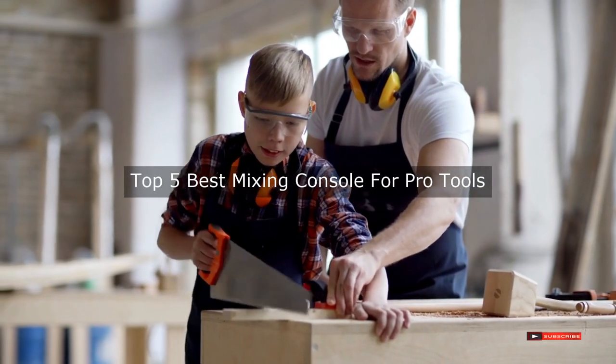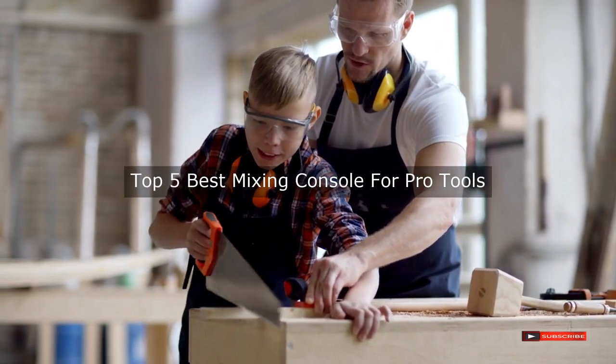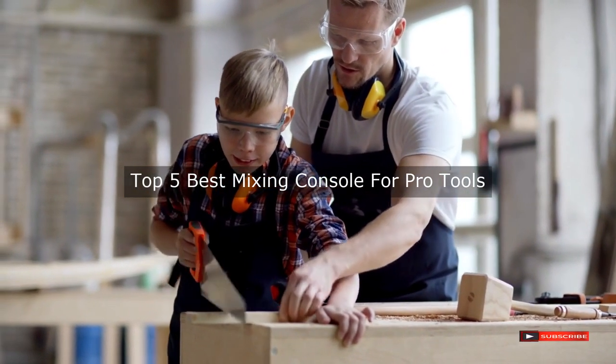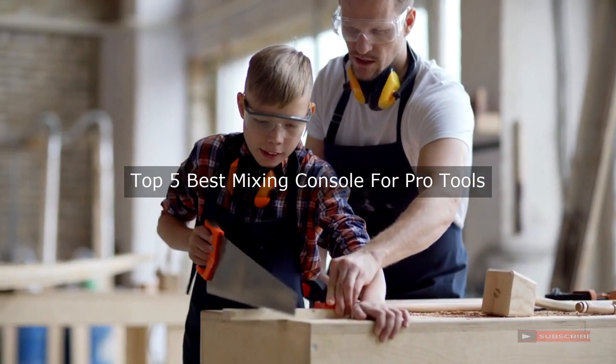Are you looking for the best mixing console for pro tools? We will review some mixing consoles for pro tools based on thousands of user ratings. We hope our top five best mixing console for pro tools will be good for you.